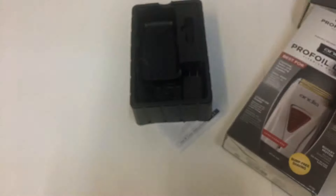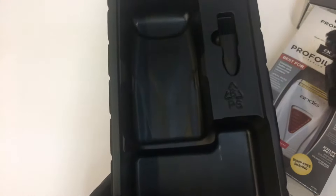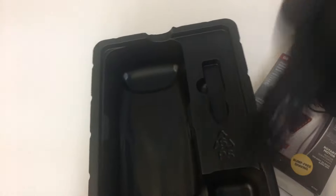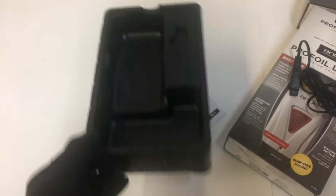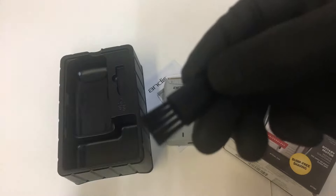It comes with a charger as well. The cleaning brush is small but effective. If you're looking for a good quality cleaning brush, visit the link in the description below — the Bowies blade brush is high quality as well, or just the Andis cleaning brush. Most brands have one.